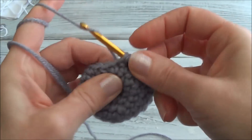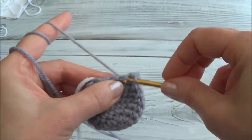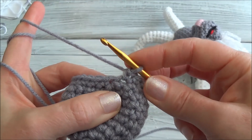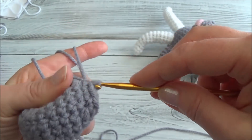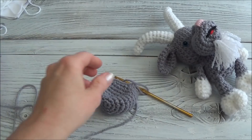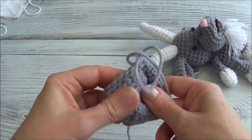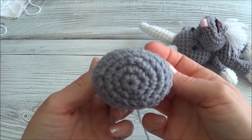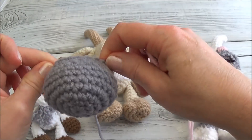Row ten is one single crochet in each one of those 18 stitches. Pause the video and meet back here when you land on the marker. Just finished row ten — we no longer need a marker. Now we're going to slip stitch the next stitch and finish off: go into the next one, pull the yarn through — instead of yarning over, just pull the first loop through the second loop and you have a slip stitch. Finish off and leave a nice long tail for sewing. Pull the yarn tail through that loop — there is the muzzle all finished.